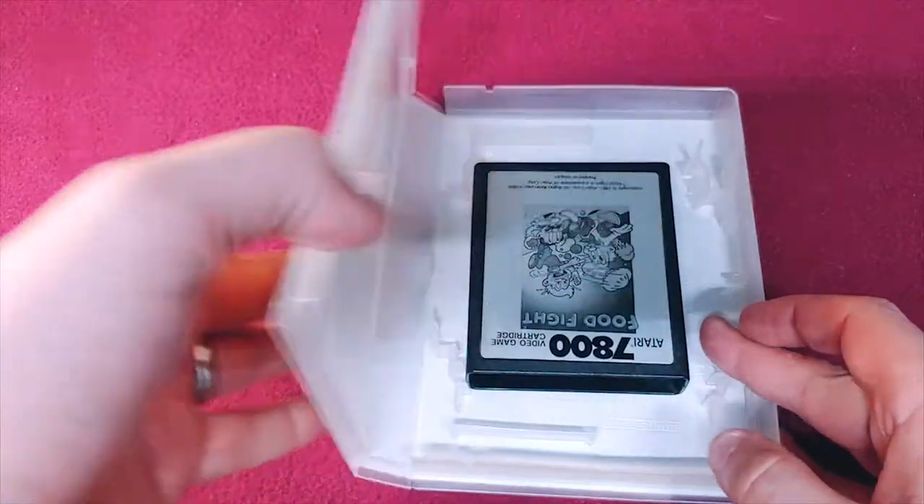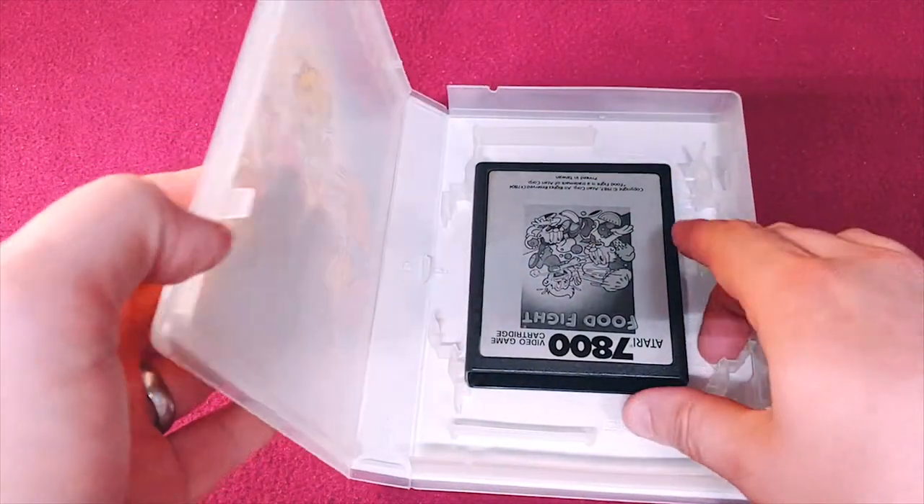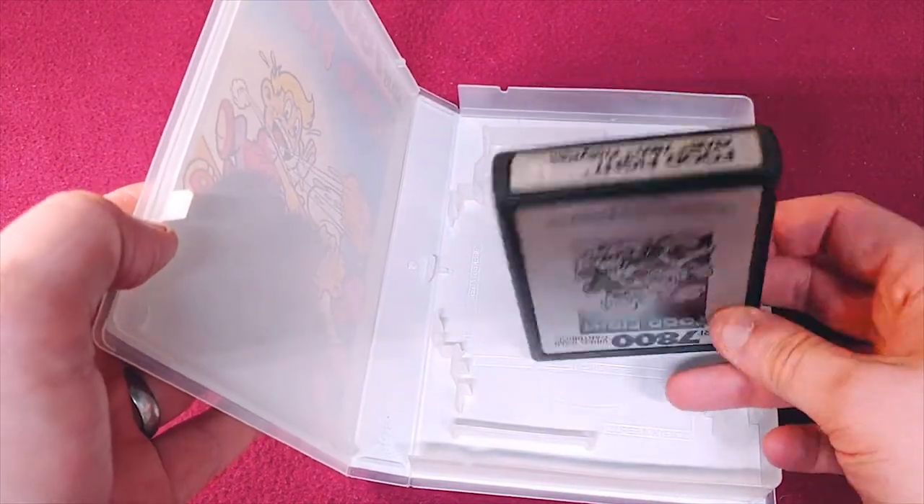And then we have Food Fight, which is another game that's in fairly decent shape. Another one of the heavy hitters on the 7800.